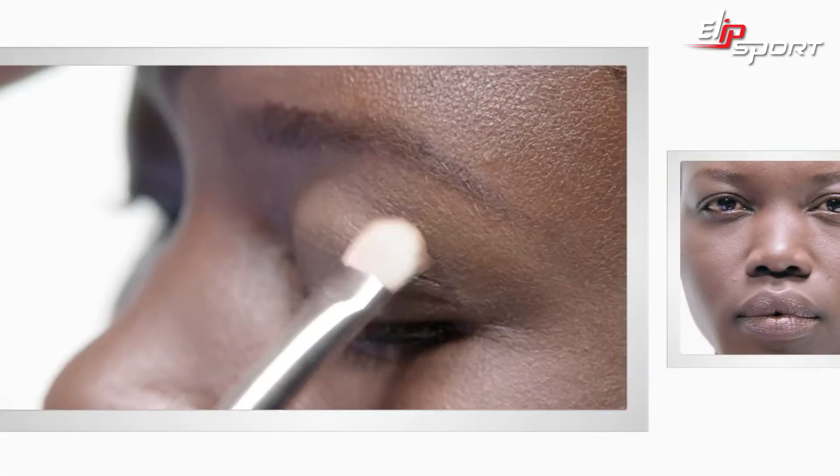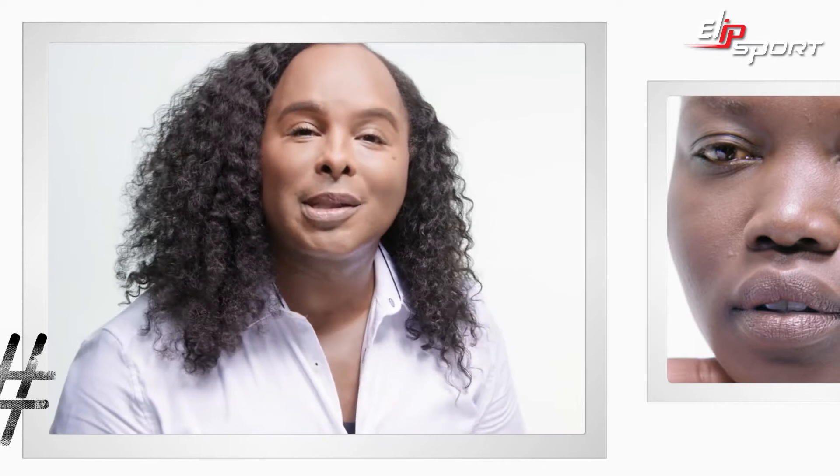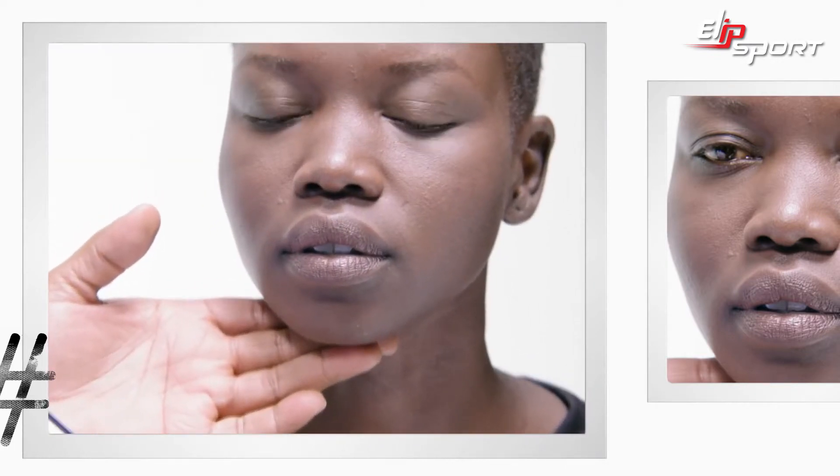Mark Hill Soften Highlighter. Hi, I'm Damone Roberts, the Eyebrow King. We're going to show you how to create a nice sculpted eyebrow from someone that doesn't really have a lot of eyebrows at all.